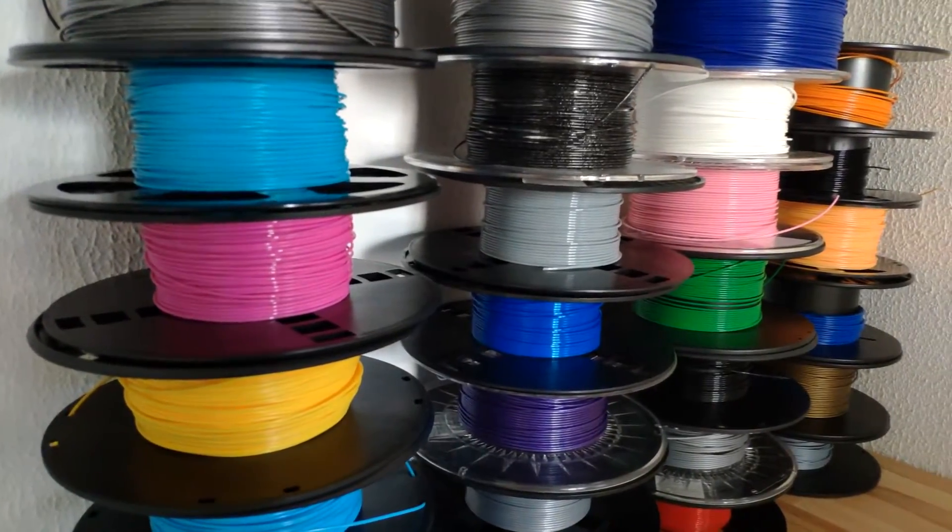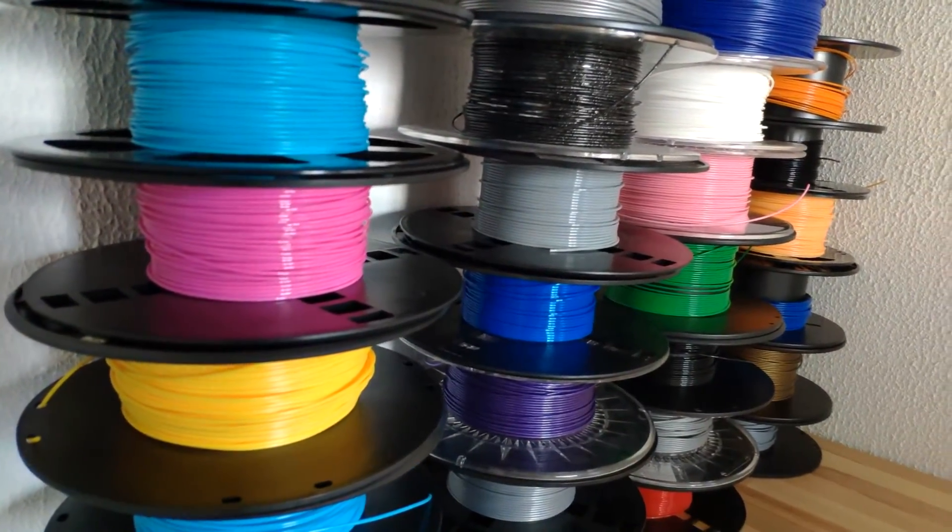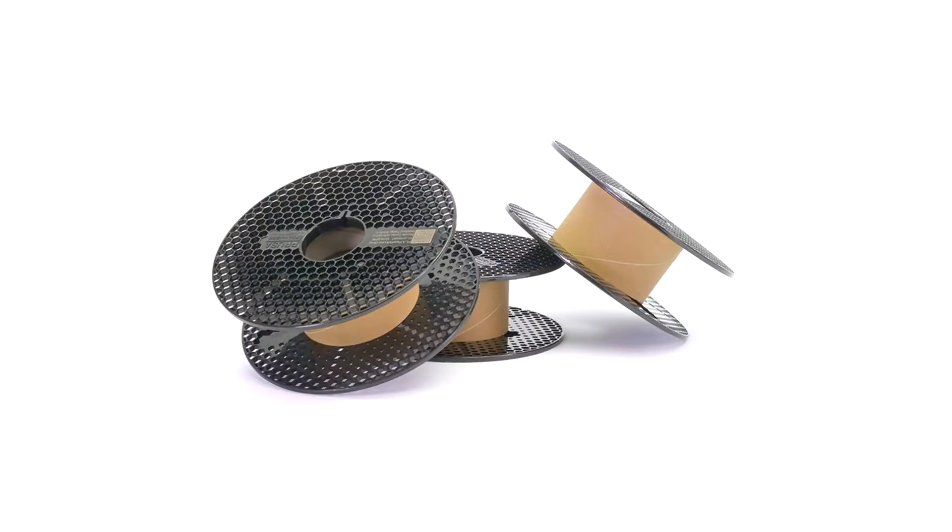You can check if your filament supplier offers the same loop system. If they don't have it yet, ask them to make it — it can have a great impact.